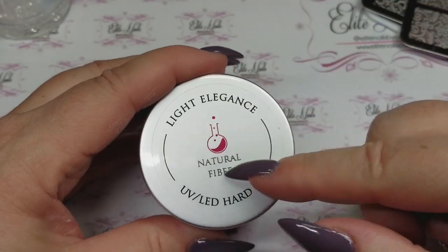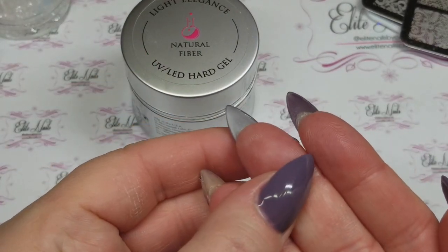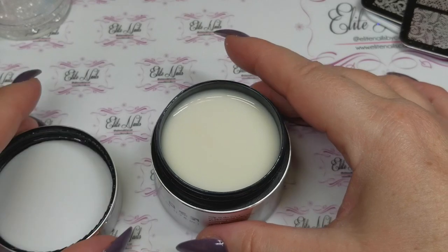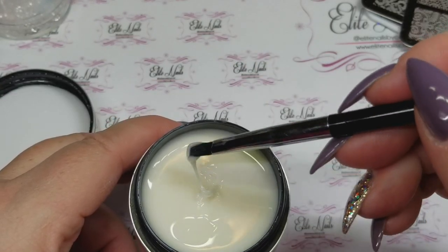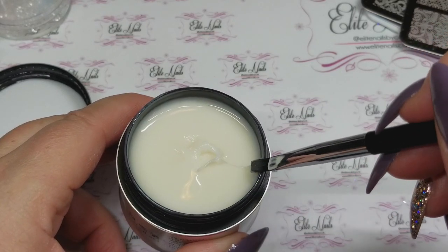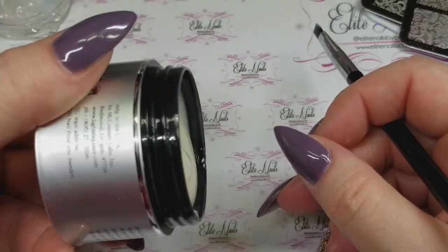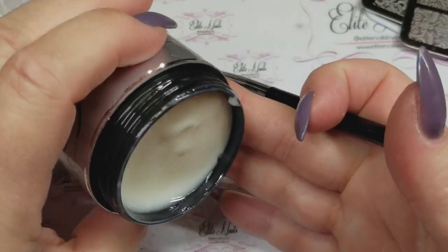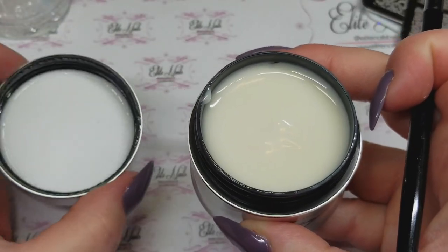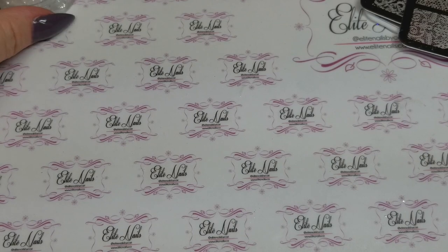I love the Light Elegance clear fiber, so I thought I would try the Natural Fiber for extending nails. I actually have it on this finger here — you can see underneath it looks like a natural colored nail. It's such a beautiful natural look and it's easy to work with when extending the nail out. I've seen quite a few videos by Selena Ryden where she uses this. The product stays in place, it's not super thick, it self-levels a little, and you have time to manipulate the gel and do a couple of nails before curing.